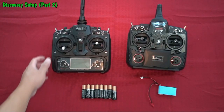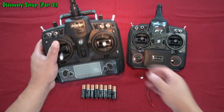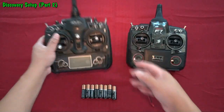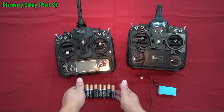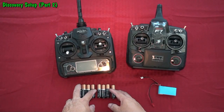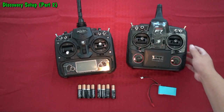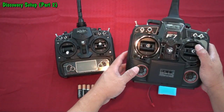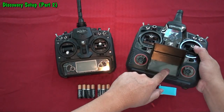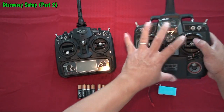For the controller, the basic package comes with either a DVO7 or DVO10. For the basic package, you need to supply your own battery packs — AA alkaline batteries. For people that purchase the FPV, the first-person view with the video monitors, you will get a different controller.